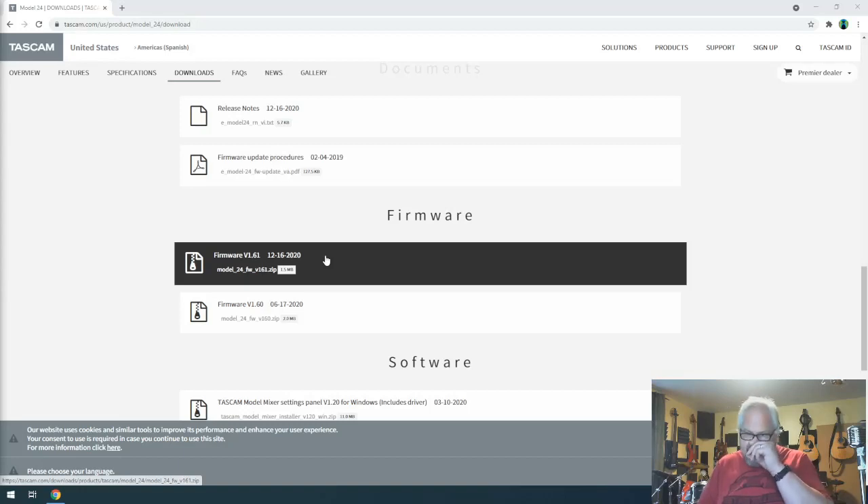There are two reasons to update to the latest firmware. First, you need it because the Model Mixer software requires the latest version. Second, older firmware doesn't offer the USB switch to allow stereo mode. Version 1.6 adds that option. Version 1.61 also fixes other bugs — including the freeze issue I found on the Model 16, where pulling the plug in and out would freeze the hardware. I'm glad they fixed that.